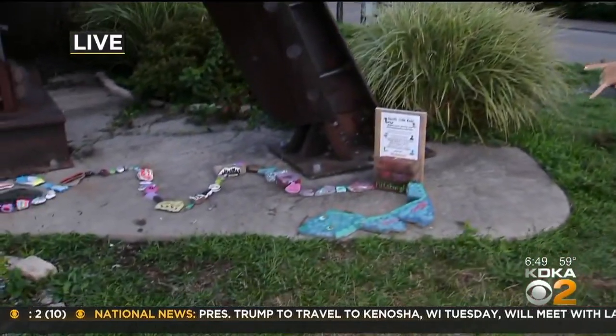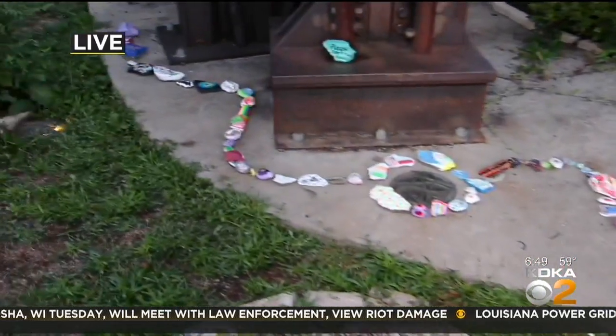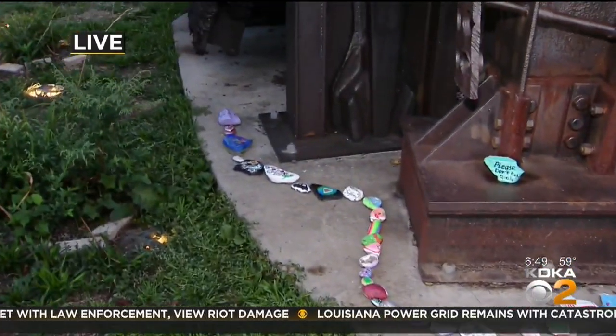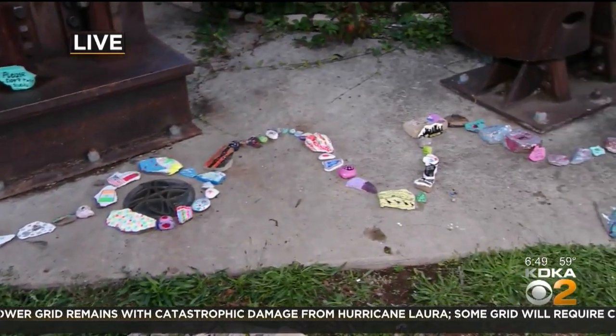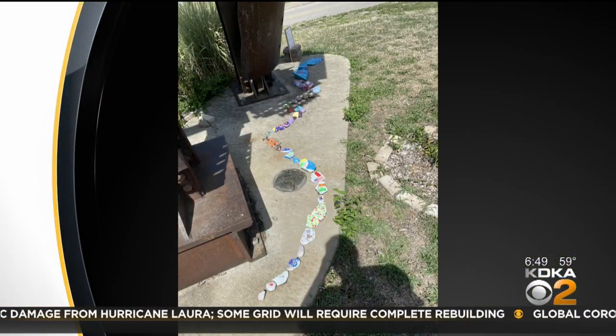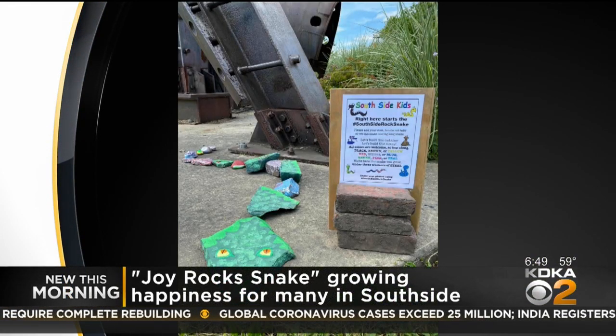Normally I'm not a fan of snakes, but this is a nice snake. You are right, this is a very nice snake. So this project started about two months ago. In mid-June, a south side parent suggested starting a joy rock snake, similar to what her friends and family were doing back in Ireland. They did some research into the joy rocks happiness project, and that's when the south side rock snake was born.